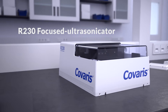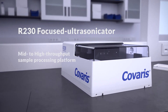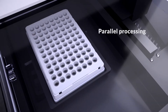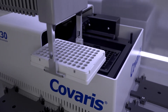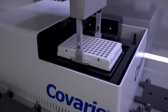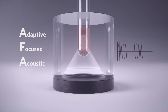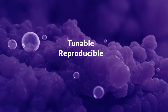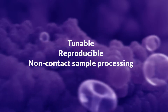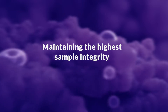The R230 focused ultrasonicator is a versatile mid to high throughput sample processing platform designed to operate as a standalone instrument or fully integrated into an automation workflow. Powered by the patented adaptive focused acoustic technology, the R230 offers tunable, reproducible, non-contact sample processing with isothermal energy delivery, maintaining the highest sample integrity.